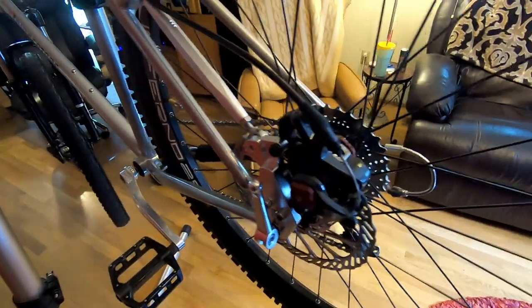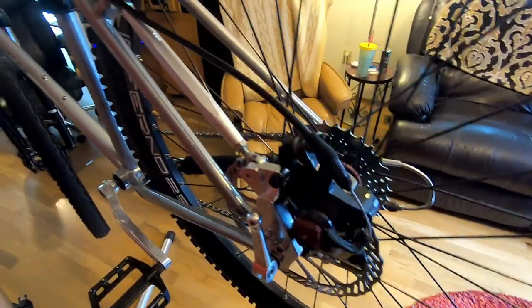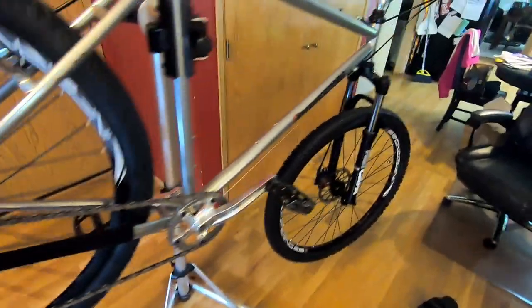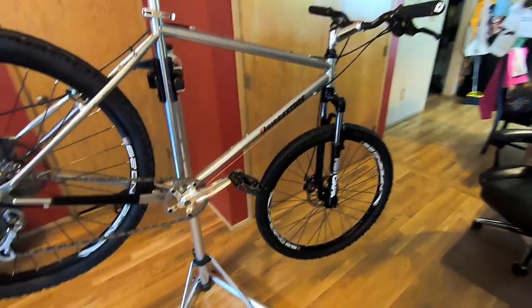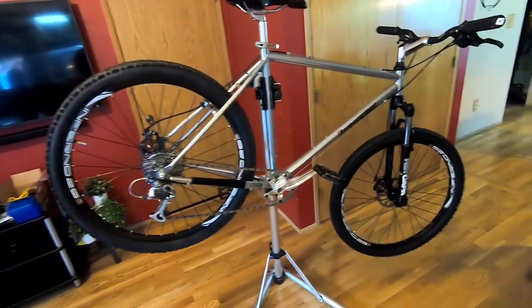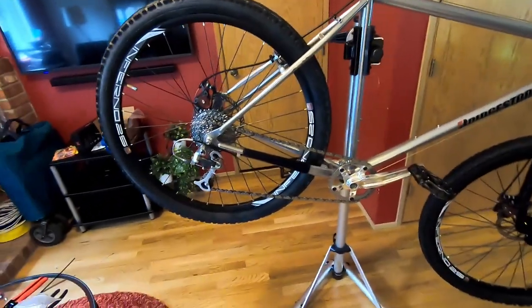These are Avid BB7 calipers with Avid rotors — real simple cable layout. You can see how we just came up here, a couple of tire wraps, everything routed standard up to the bars. Overall, couldn't be more pleased with the way this bike turned out. We've actually got a couple miles on it just testing it out and the drivetrain's all squared away.